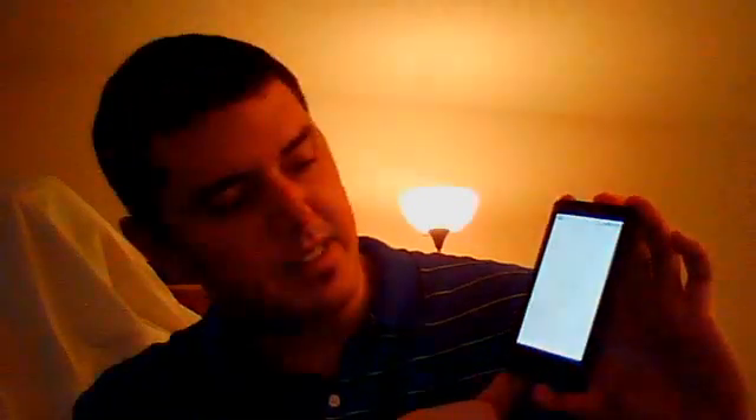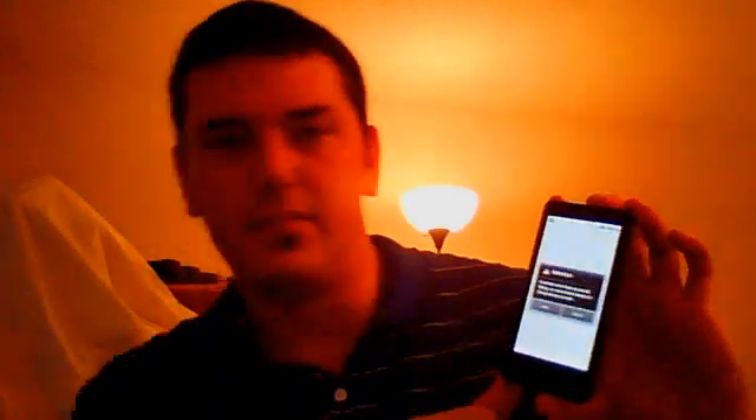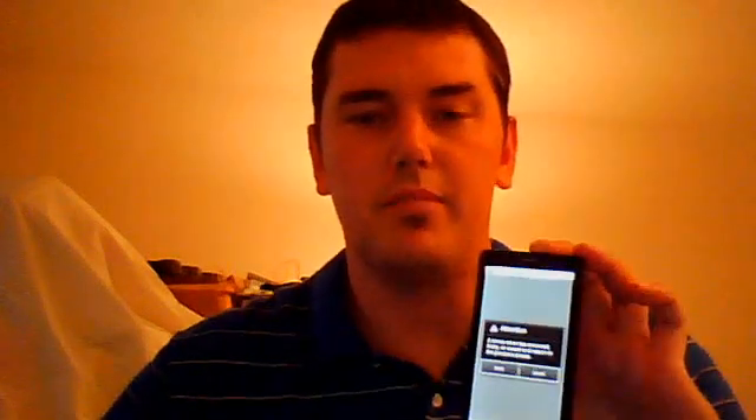It goes back to your home screen and you should notice that your phone is now as snappy as it was originally. My name is Saul — if you have any questions or anything going wrong with the phone, just email me and I'll try and help you out. Thanks.